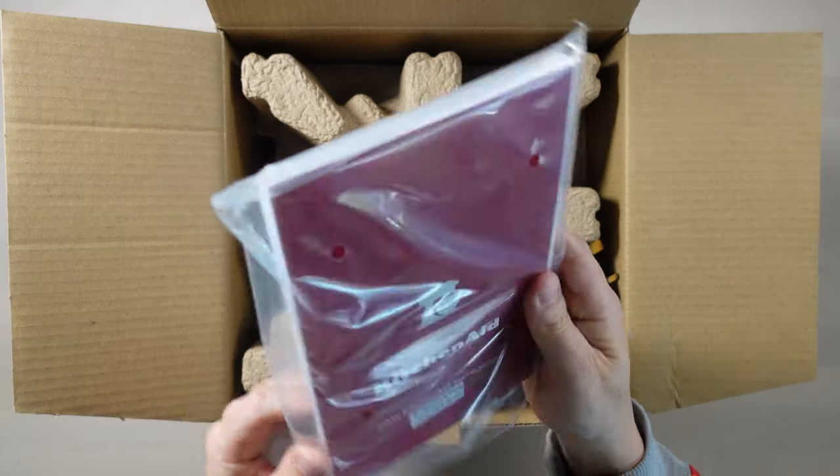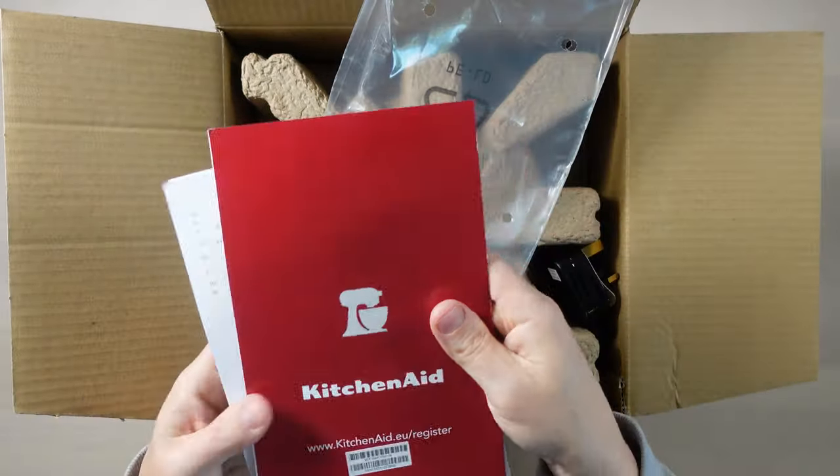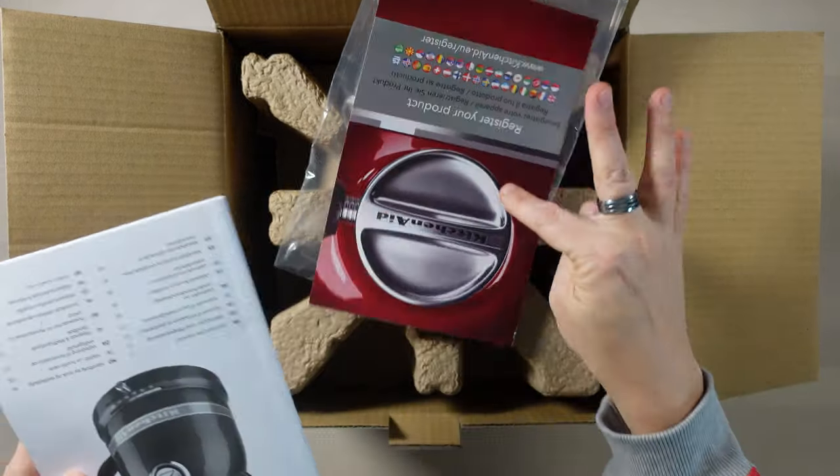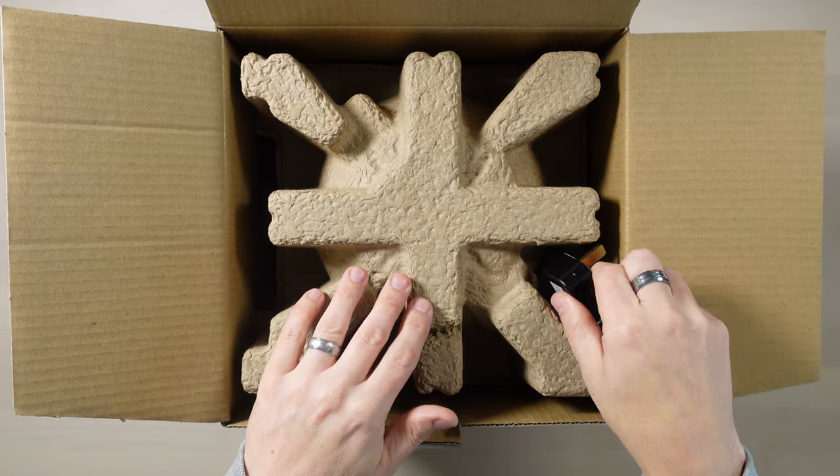KitchenAid are an American brand. This comes with a three-year guarantee, so hopefully it lasts longer than that. We've got the instruction manual in there and the registration pack — that is quite a thick manual for a kettle. We shall investigate that.